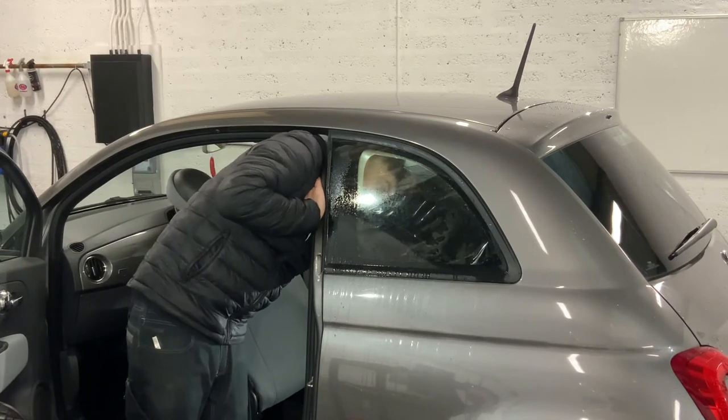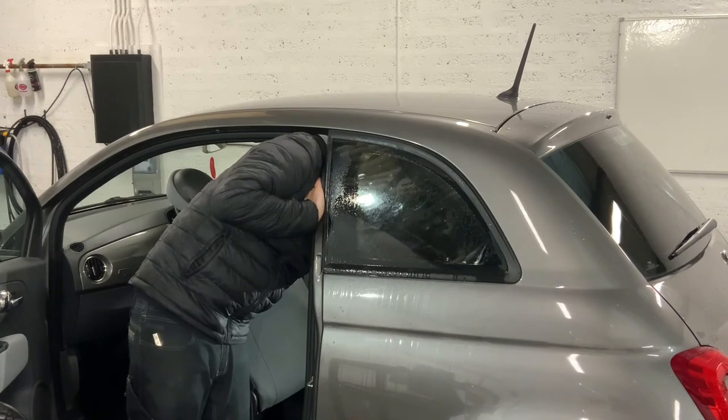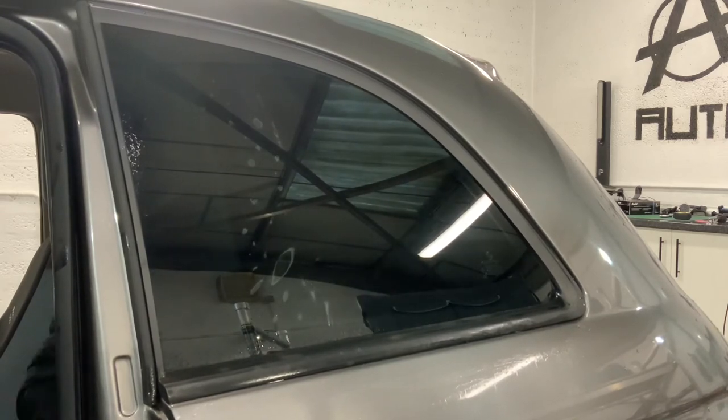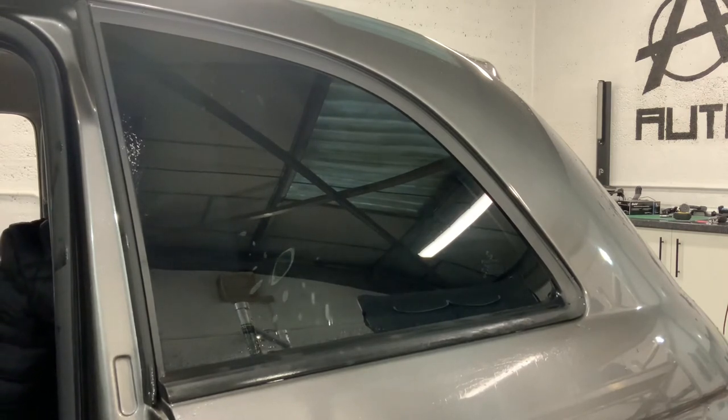I like to let it drop at the top just so it doesn't touch the trim, so as not to get any contamination, then slide it in — it seems to work really well. Again just doing the soft squeegee to get the bulk of the water out. Quite satisfying to watch from the outside; I never get to see it from this angle.